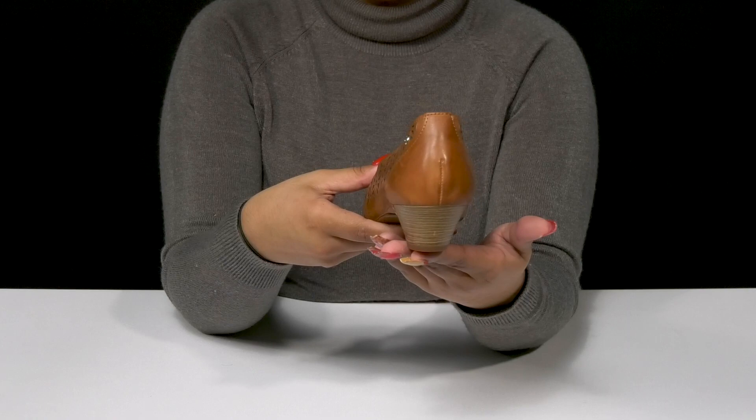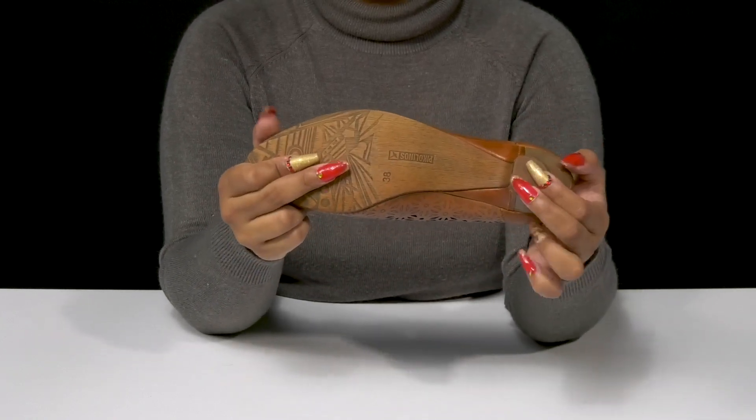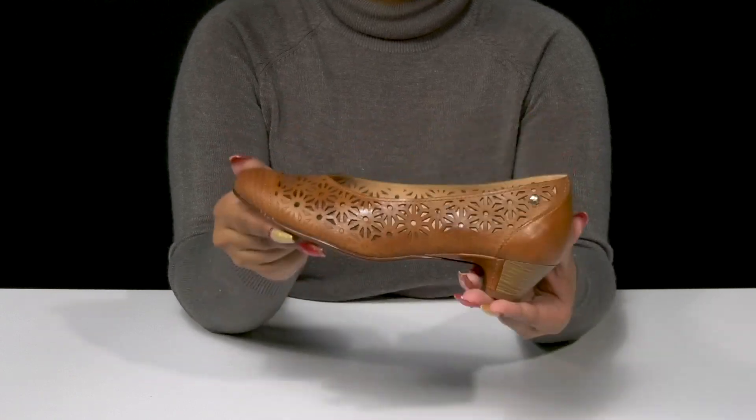You'll get a small heel that'll give you a one and a quarter inch boost of height, while having an outsole that has some extra texture by the toes and at the heel cap for a bit of extra grip as you strut along.